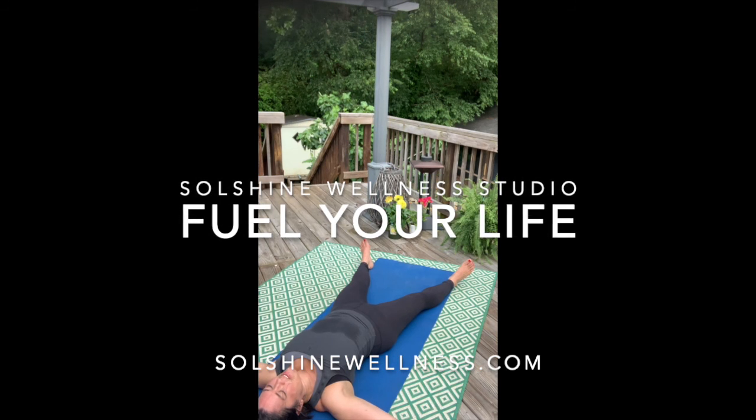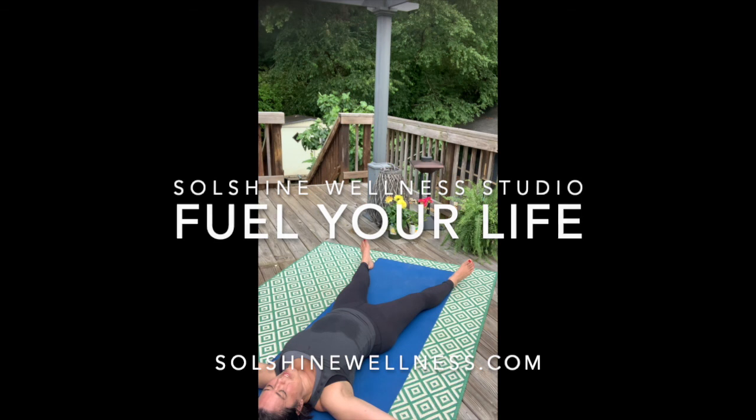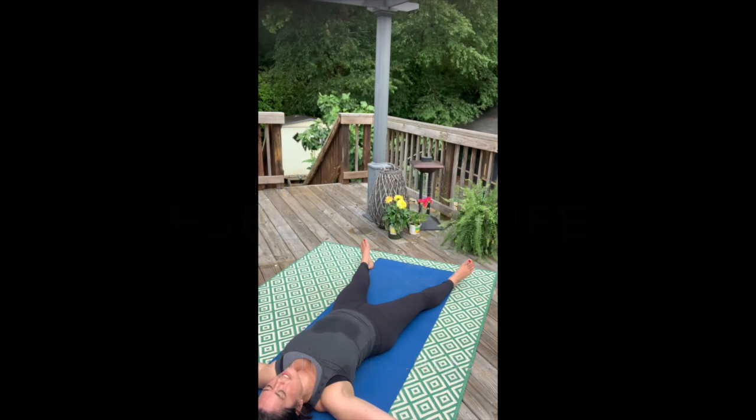Just feeling the wave of the breath come up through the feet, up through the hands, into the arms and the legs, making its way like an ebb and flow, just as soft as it is.